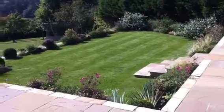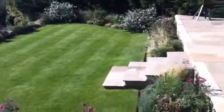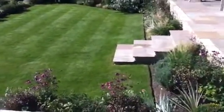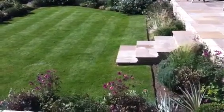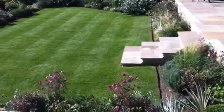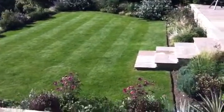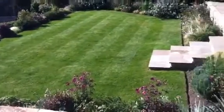This is one of the maintenance gardens we do. The first thing we do is always edge up with edging shears and pick up all the grass cuttings from the beds afterwards, otherwise they tend to seed in there. It also looks a lot nicer to have those edges — it doesn't look half as good without them cut, so that's the first thing we do.